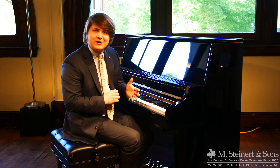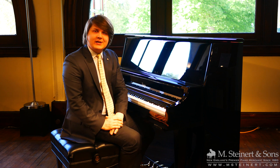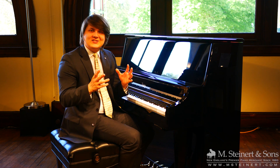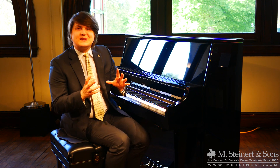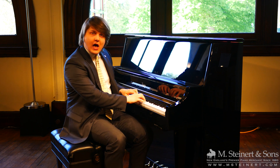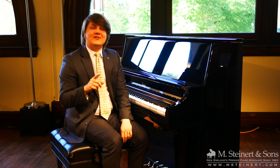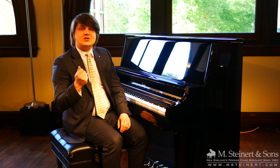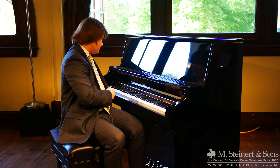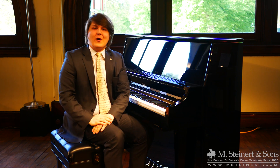Hello and welcome to M. Steinerd & Sons here in Boston, Massachusetts. My name is Patrick Elisha, I'm with the Education Division, and this piano is really quiet. In fact, it's silent.